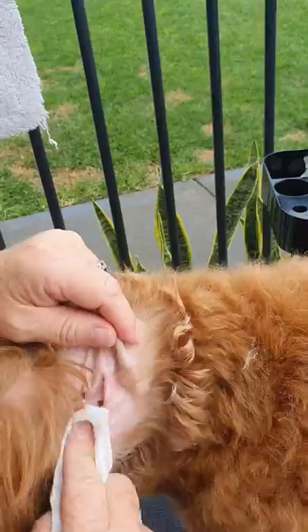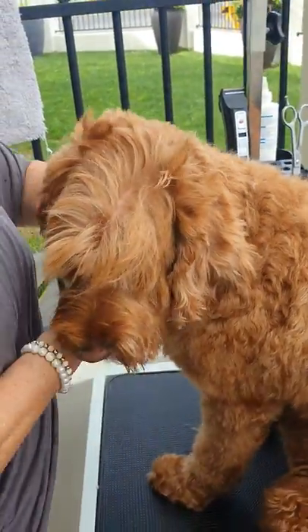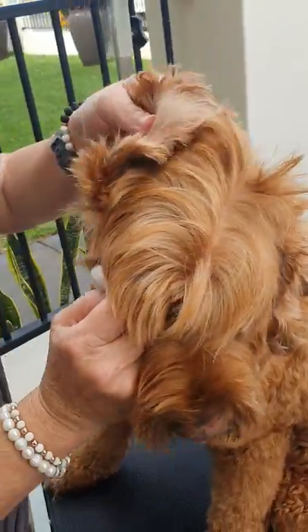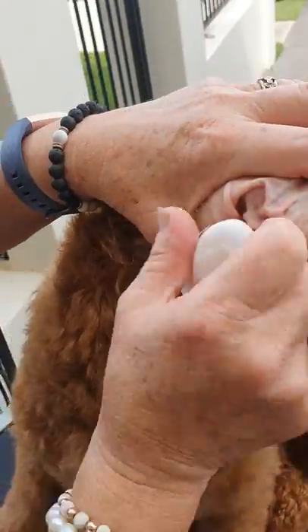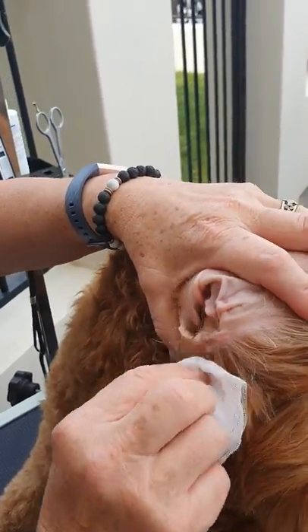That ear is actually really, really clean — you can see there's no infection, it's dry, and it's free of any hair. You can message me if you've got any issues with dirt in the ears. I'll show you after I've cleaned this one how I clean inside the ear, so I'll go ahead and pluck this one and come back to you shortly.